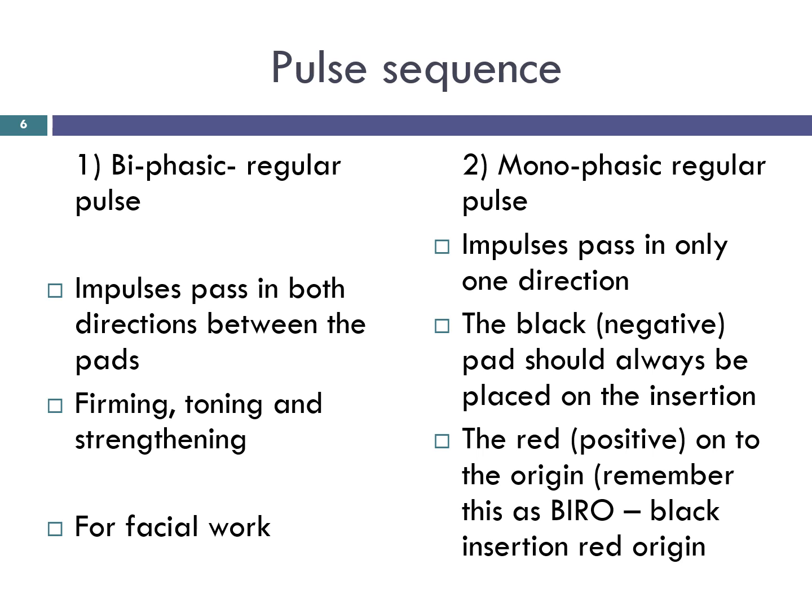Monophasic regular pulse: electrical impulses pass in only one direction, helping to lift the muscles being treated. When a monophasic pulse sequence is selected, the black negative pad should always be placed on the insertion of the muscle and the red positive on the origin. Remember this as BIRO — black insertion, red origin — so that the black pad is always below the red. The muscle fibres are then lifted towards the origin. This is recommended for use on face and neck muscles and also indicated for physiotherapy work.